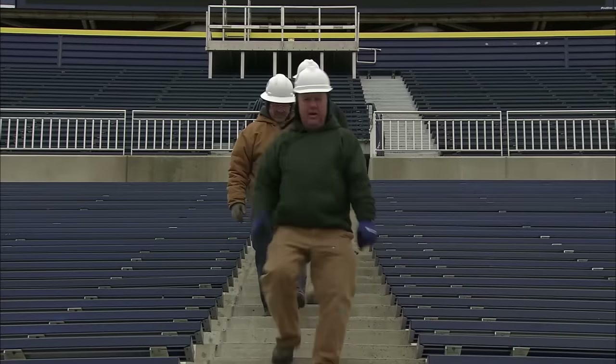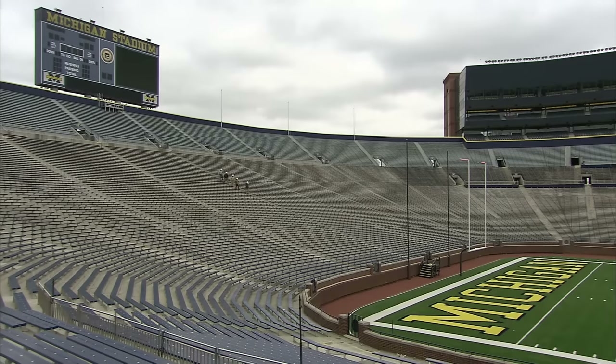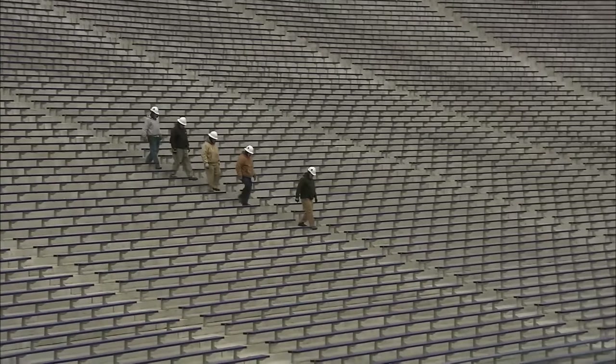Scooter's A-Team have built rinks all around the world, even in the desert. But they've never made one for such a huge event. Their formidable reputation is on the line.